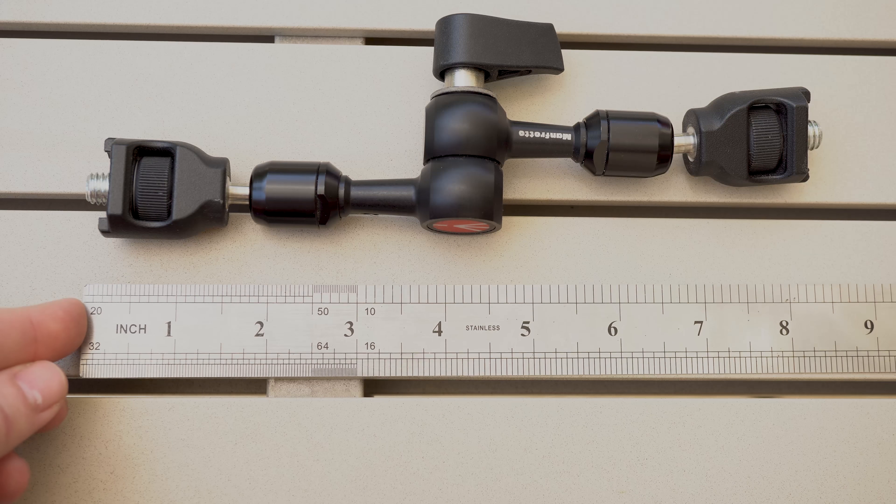So that was our look at the Manfrotto 244 mini and micro magic arms. You can read the full review on lensway.com. Don't forget to subscribe to our YouTube channel to find more videos just like this. See you next time!